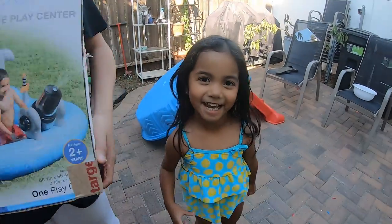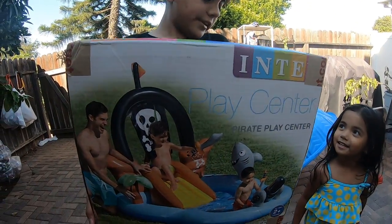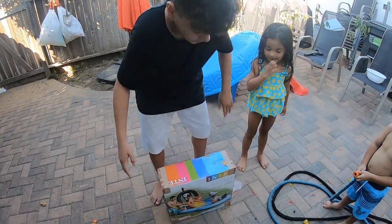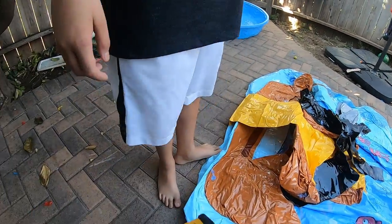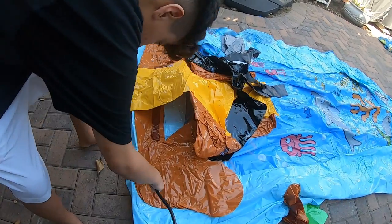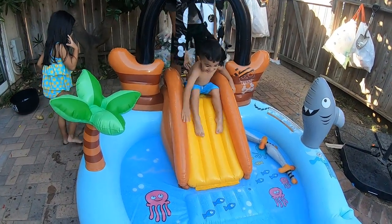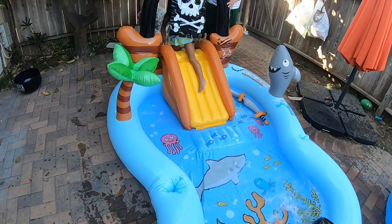Hi guys, welcome back to my channel! We're going swimming. Look, we got an inflatable play center pool — there's like a slide and there's like a shark in it. Look, I'm wearing my lemon bathing suit, how cute! It's the perfect thing to do for the summer. Dad bought a water blower, but first we gotta pump it up. That didn't work — we used the wrong pump — so we had to go buy a different pump. Dad bought it when he went to work.